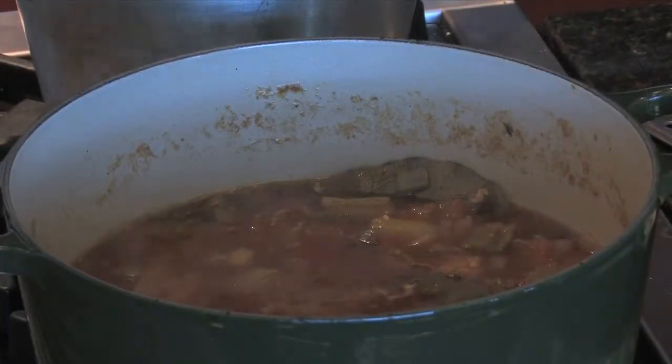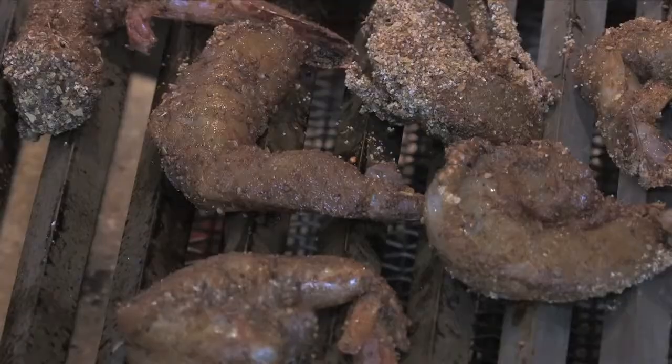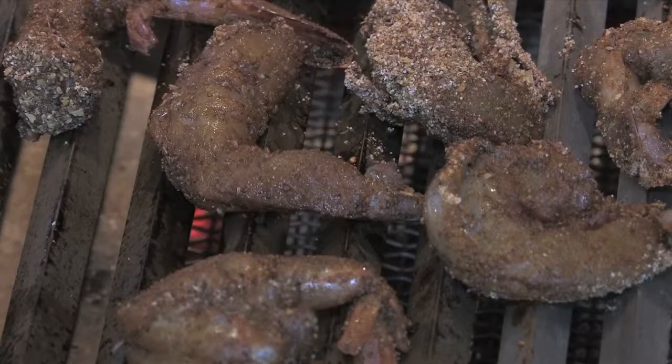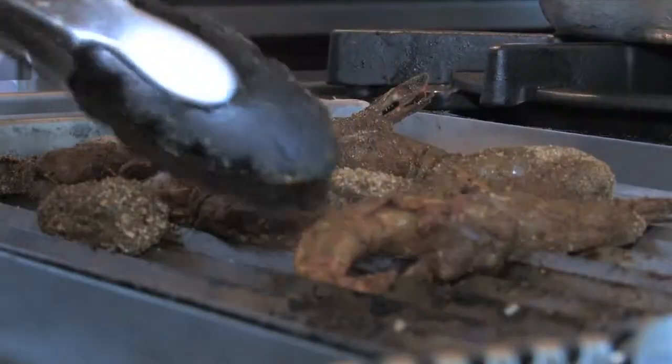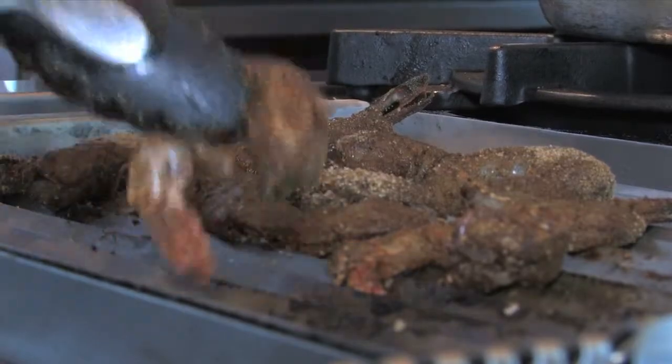The stew is about finished, so it's time for us to get the shrimp on. It'll take about a minute to a minute and a half per side on your shrimp — they cook pretty quick. As you notice, the shrimp are heavily seasoned. You can adjust that seasoning when you put it in the bag, either heavier or less, however you wish.